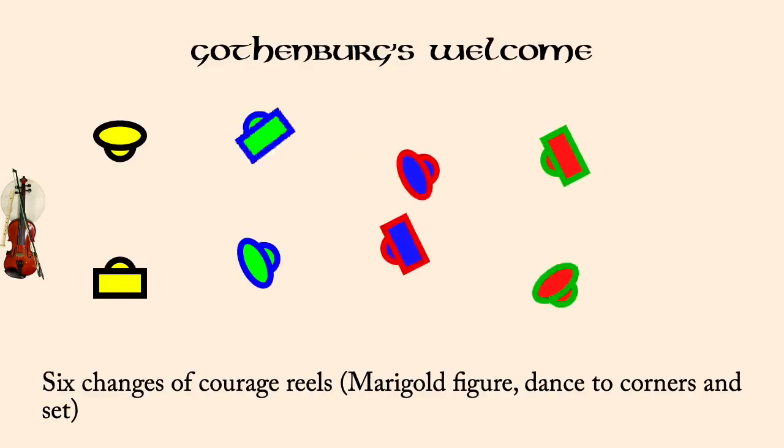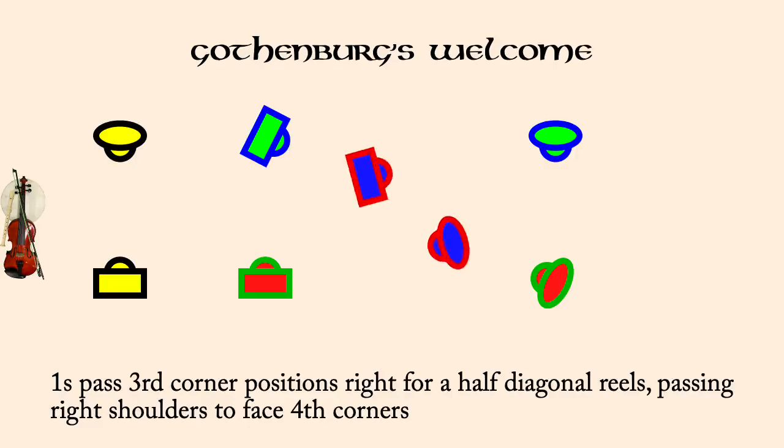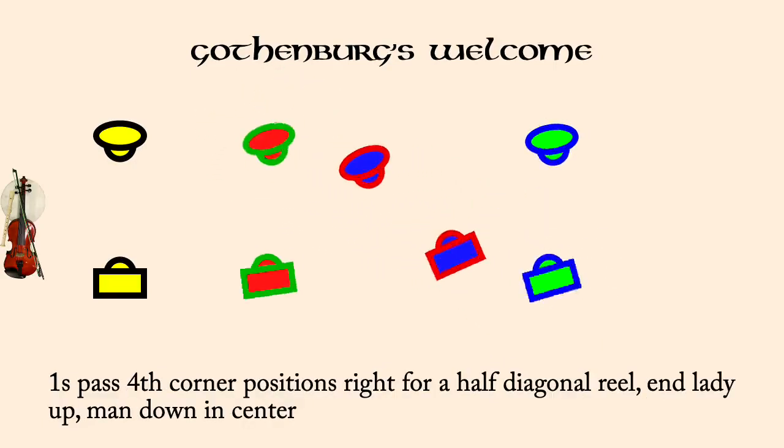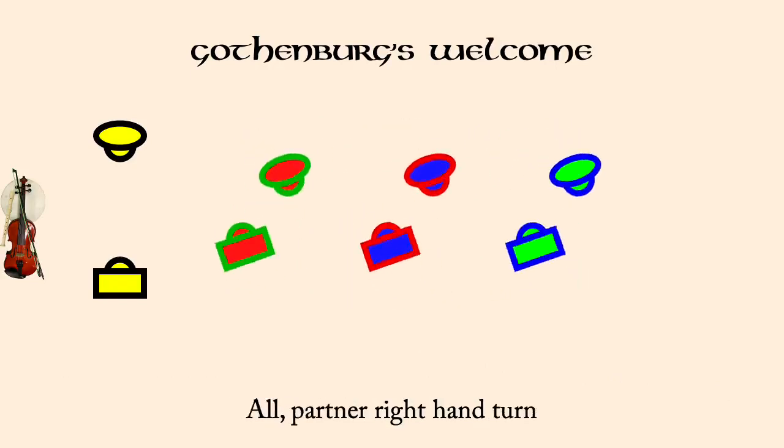Ones pass third corners right for half diagonal reels and facing fourth corners. Ones pass fourth corner positions right for half diagonal reels. Twos in lady one, man one in threes, right hands across. All partner right hand turn.